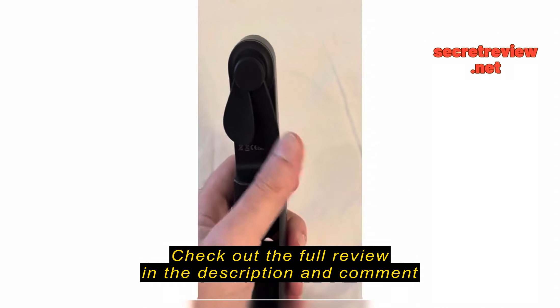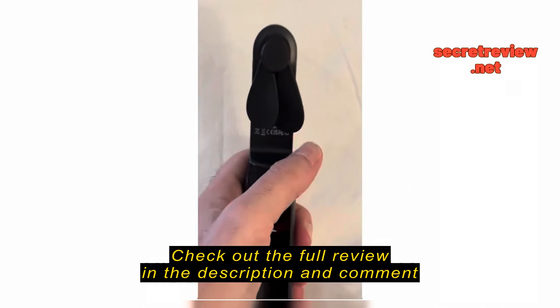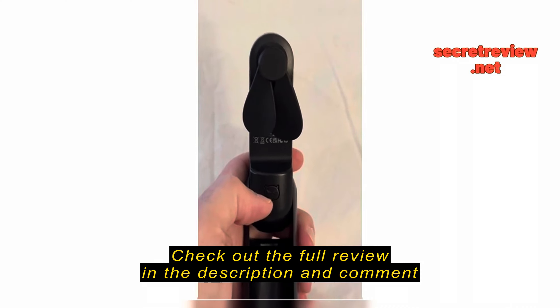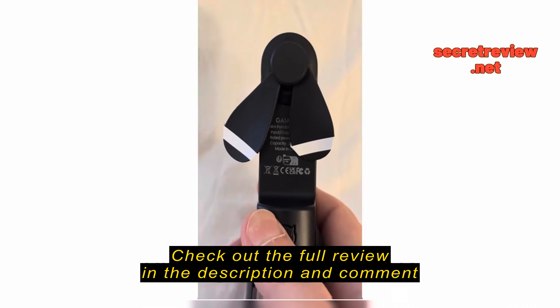Pretty soon after I got this I realized I can't see where the edge of it is, and I stopped it with my hand all the time. Which — it stops and didn't really hurt. It's just more startling than anything.